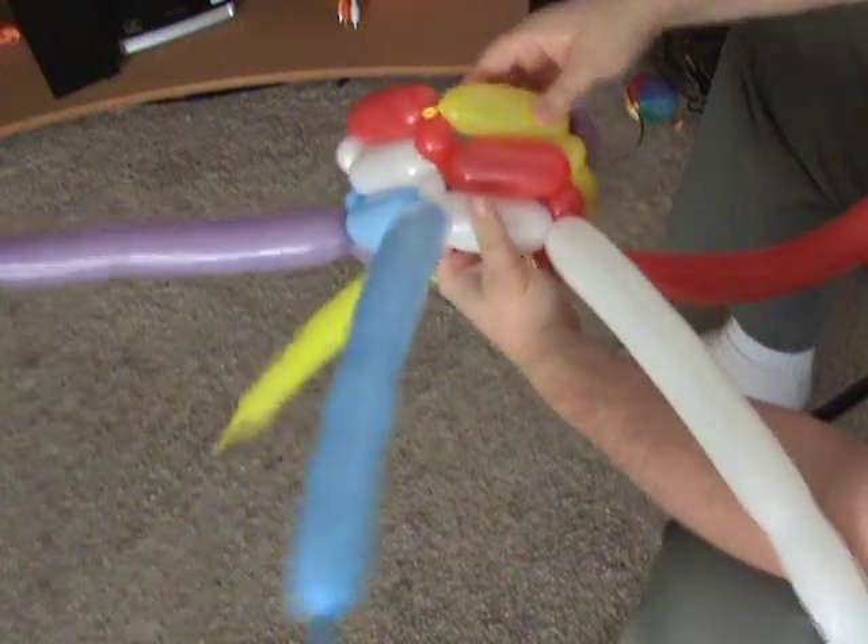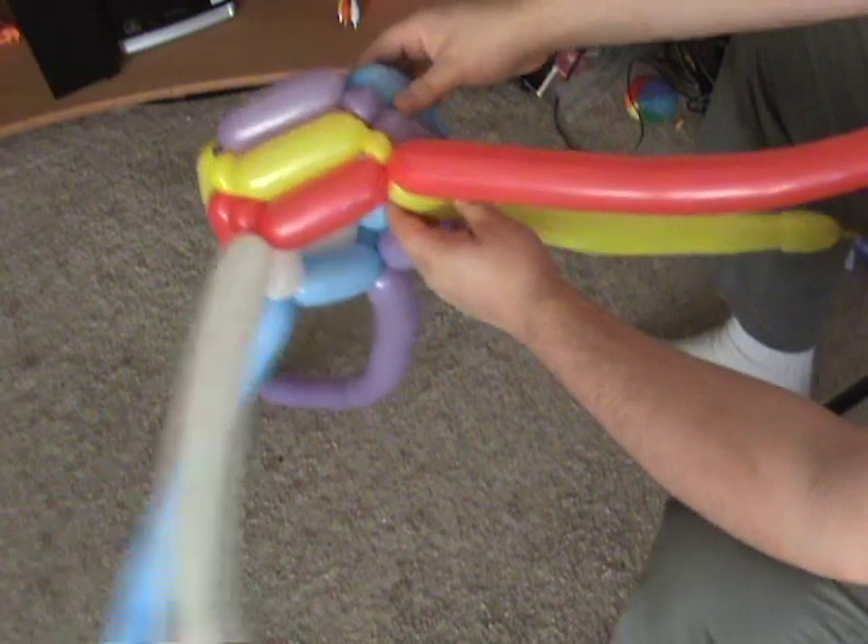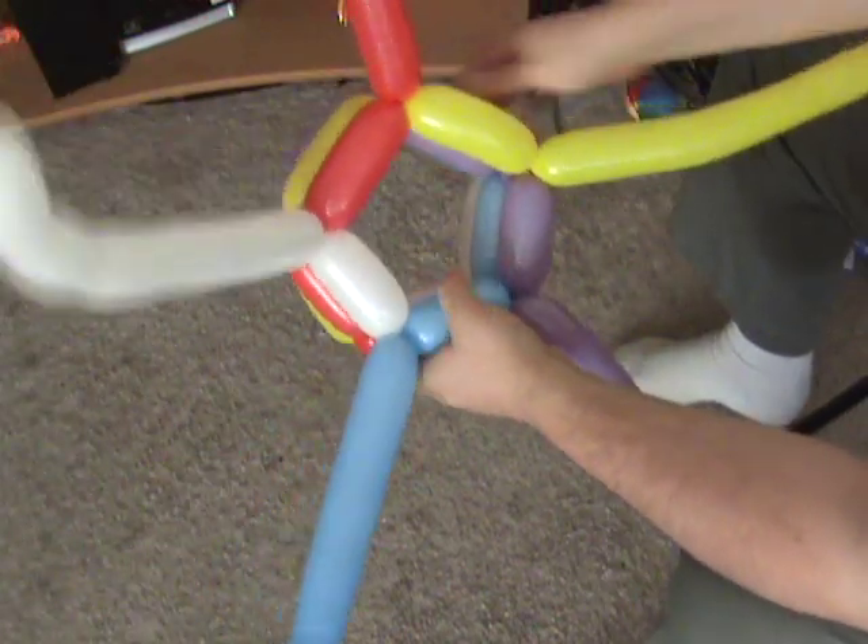Most of the time I don't use different color balloons when I do this particular weave, but in order to show how the weave works together, I'm using these different color balloons.